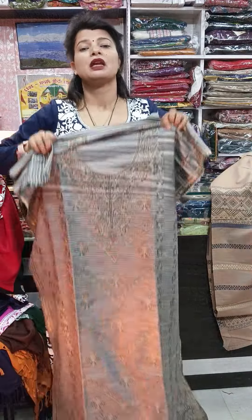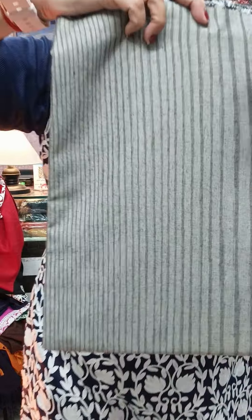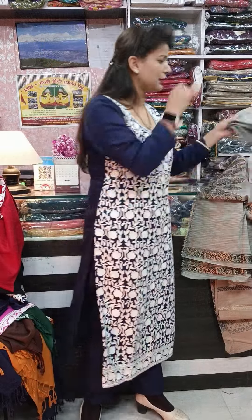Very very pretty piece. It will have a solid bottom with stripes pattern. This is the bottom and you can see the fabric — it is super soft, pure pashmina fabric. Price is 39900 (390 plus 100 shipping).